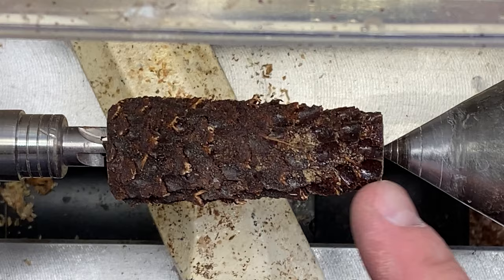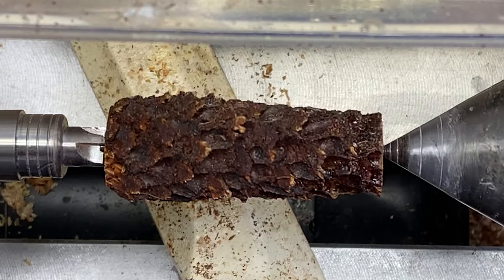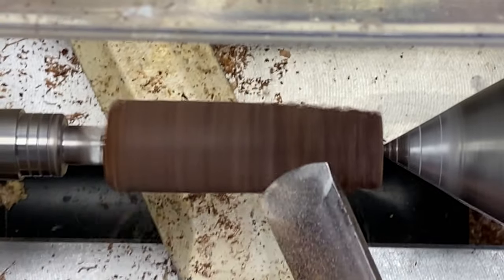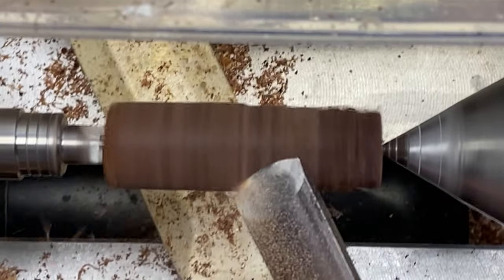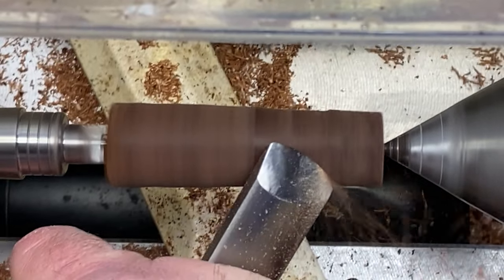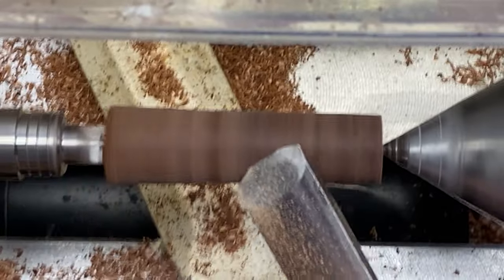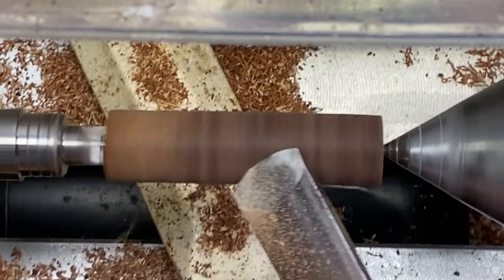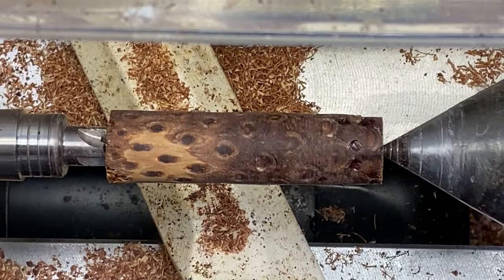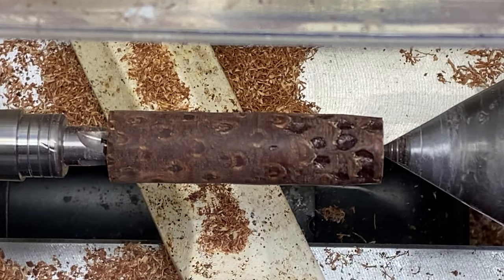Mark did a fantastic job stabilizing this corncob blank because it is hard as a rock. If I didn't know any better looking at the ends, I would say it was a chunk of wood. Let's see how we do truing it up. That turned rather nicely — it is true enough to where I can grip it in my pin jaw and drill right down the center. This ought to make a really interesting looking blank.